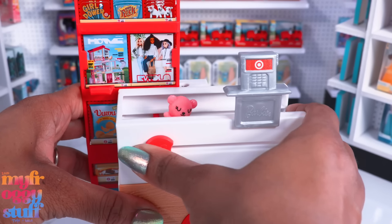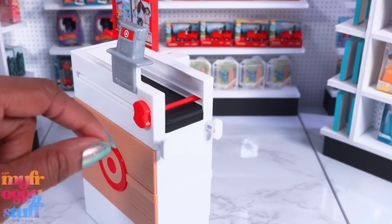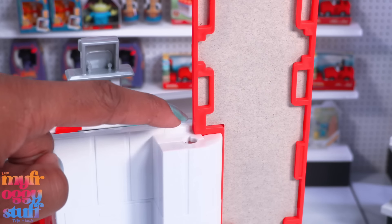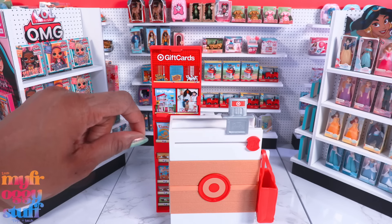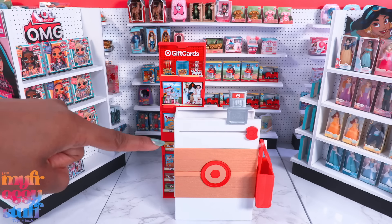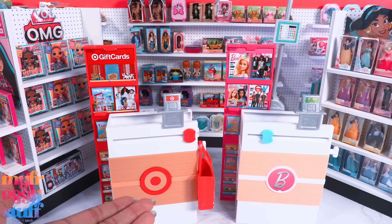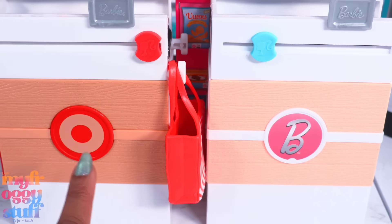Let's try it out with a teddy bear — I still knocked it over. There are hooks on the side where we can hang a Target bag. There aren't any printed details on the back, and there's a small hole here that looks similar to the one on the Barbie Grocery Store, which had a pole with a checkout number. In fact, this checkout looks just like the one from the Barbie Grocery Store, just in a different color — same height, same magazine rack, same card reader, same circle.